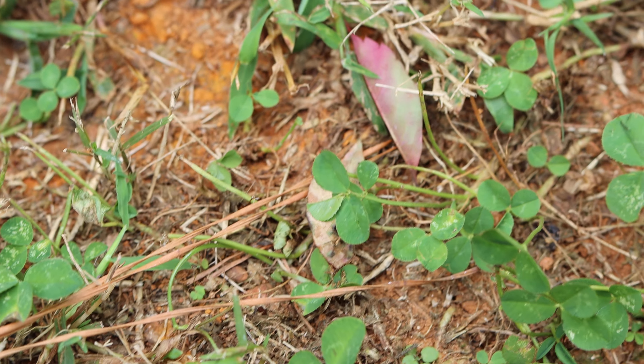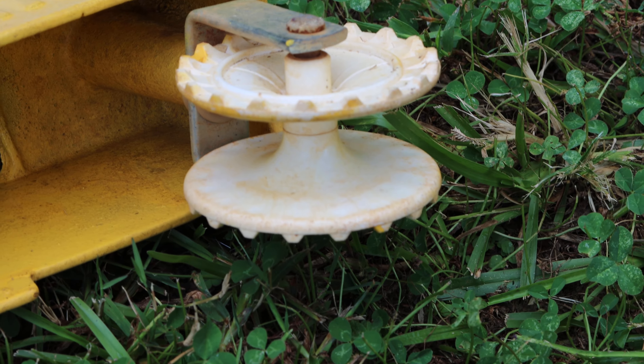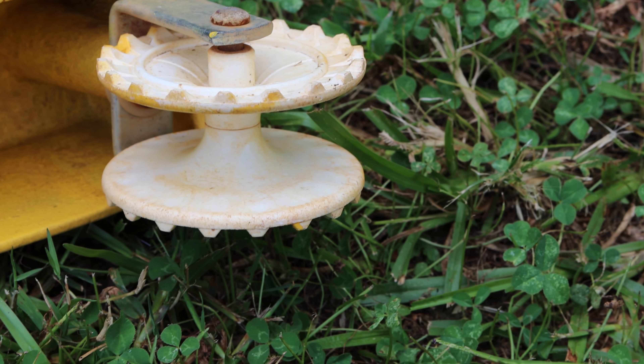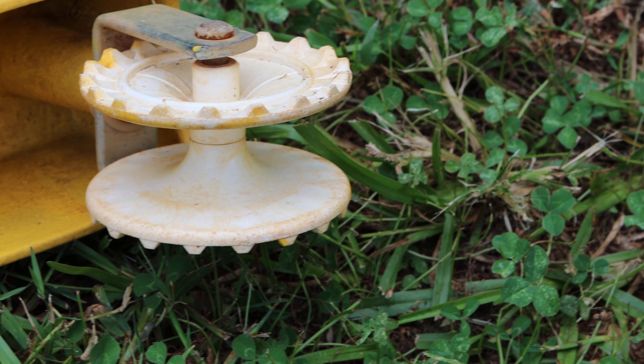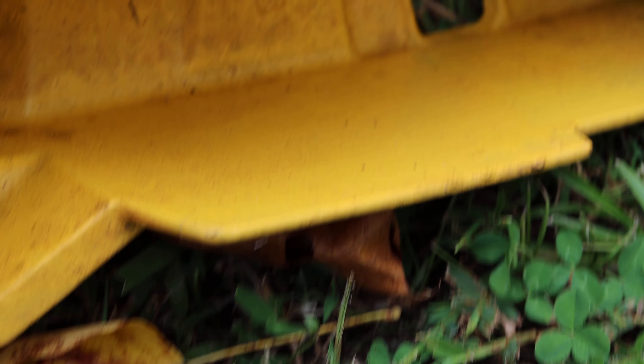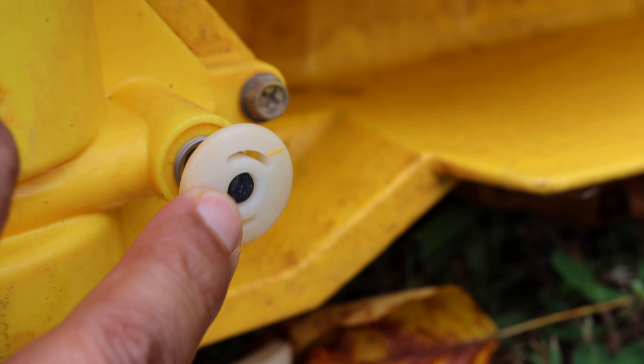Let's look at the back underside of it. I painted the underside — when I got it originally it was not painted, so it was rusting out. I painted it yellow, and what you see here is a stopper.